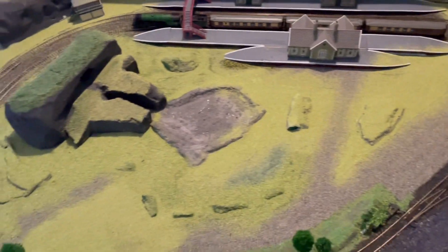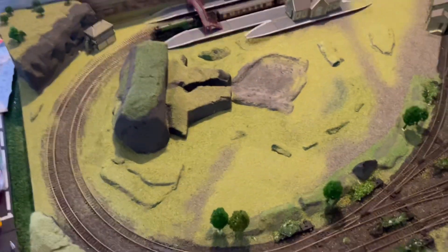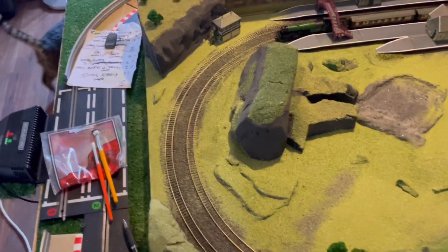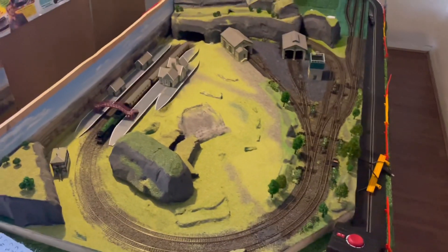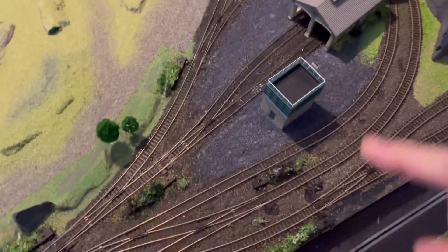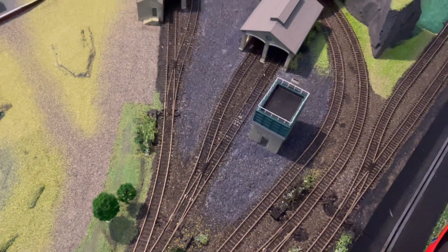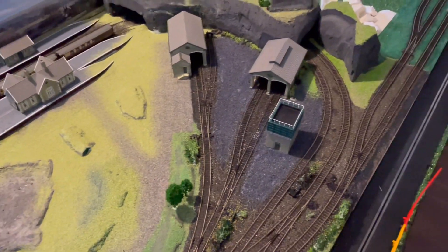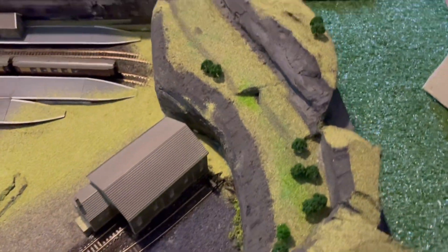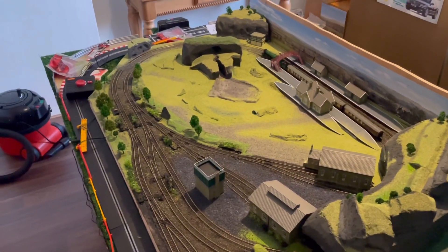I shall leave it now for a good week, then I'll get the vac out and vac it all up, and then we'll see what we can get on with after that. It's looking the part now — it's all covered, there's no board showing. That bit's not dry yet but it's not a bad effect — it's drying like I wanted, a bit dark and messy, and it will dry a little bit lighter than that. We've got grass everywhere now, and we can just keep building it up. The base is down — that's the main thing.